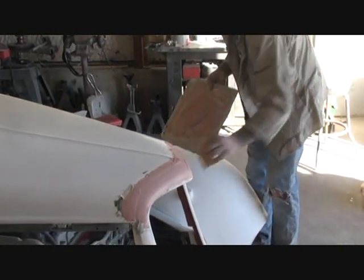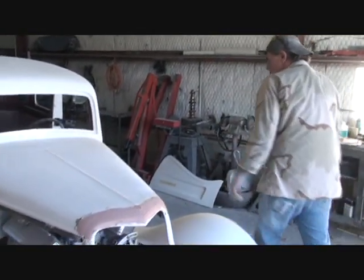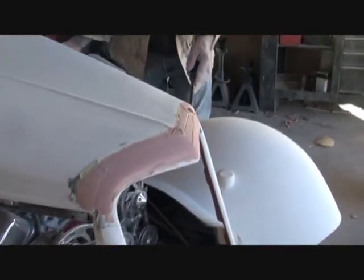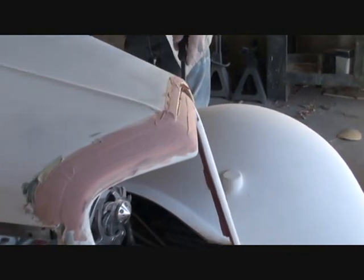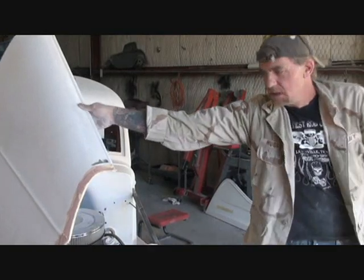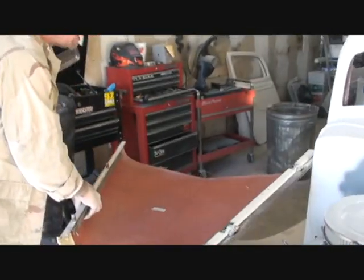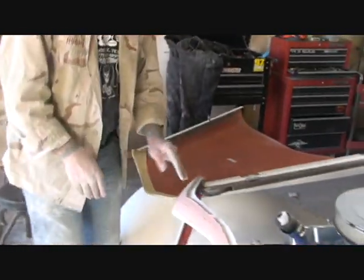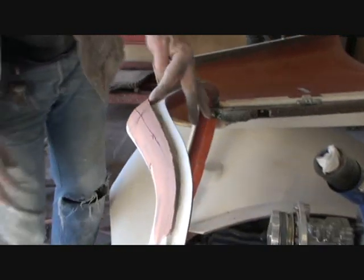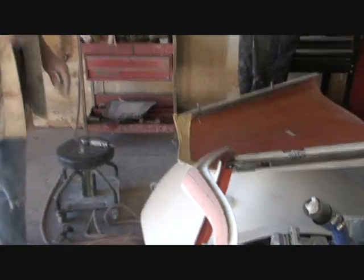We're going to let that dry and come back and pop it off. Now we put our Bondo on, and as you see it's dry. I got my tape on there. So now what we do is we open the hood and jiggle it loose. If you watch real close you'll see the hood popping out of there. What I do is I flip the hood over easily — and if you don't have your side panels on it, you can do this. As you see, that made a nice clean crisp line for me right there. So I'm going to sand that down.